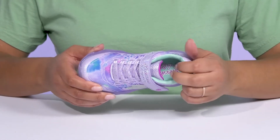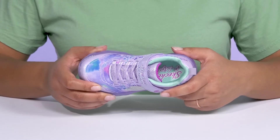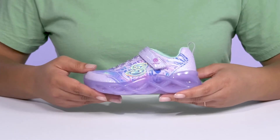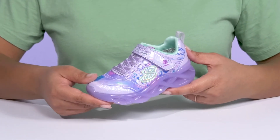Inside, there is a soft textile lining with cushioning around the collar to give their ankle support, and a cushioned footbed to keep them comfortable all day. The midsole has a translucent ice design with a cool 3D detail.